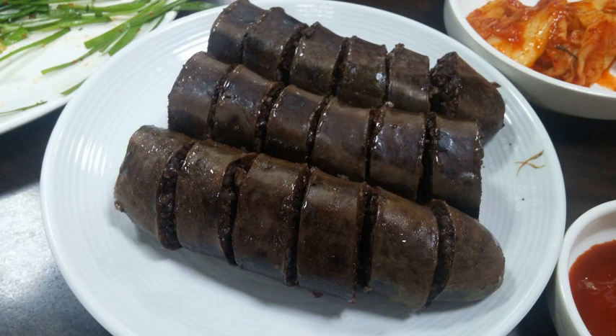Sundae-guk is made with sundae, other offals, and meat. Sundae-bokkeum is a bokkeum made with sundae, vegetables, and gochujang. Baek sundae-bokkeum is a sundae-bokkeum without gochujang.